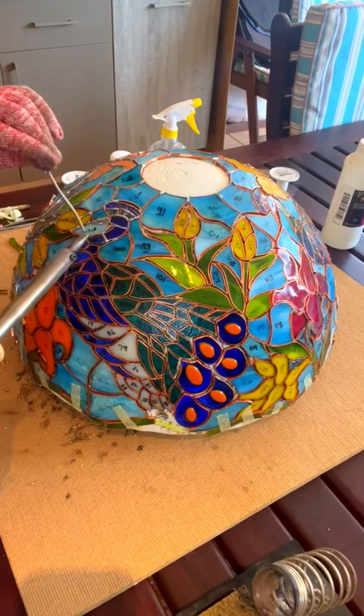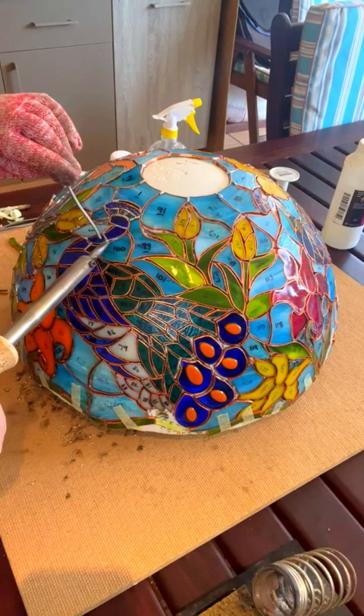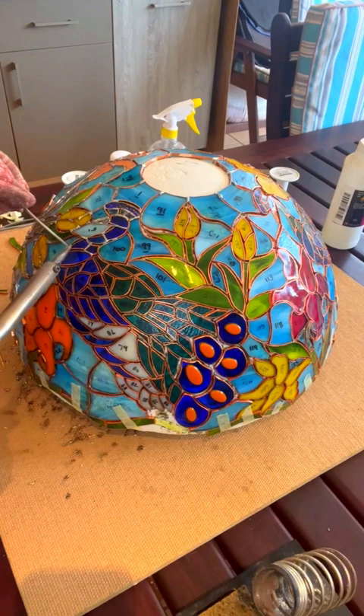Be sure to wear some protective clothing and closed shoes, as the solder at this stage can drip and bounce and it can burn you.